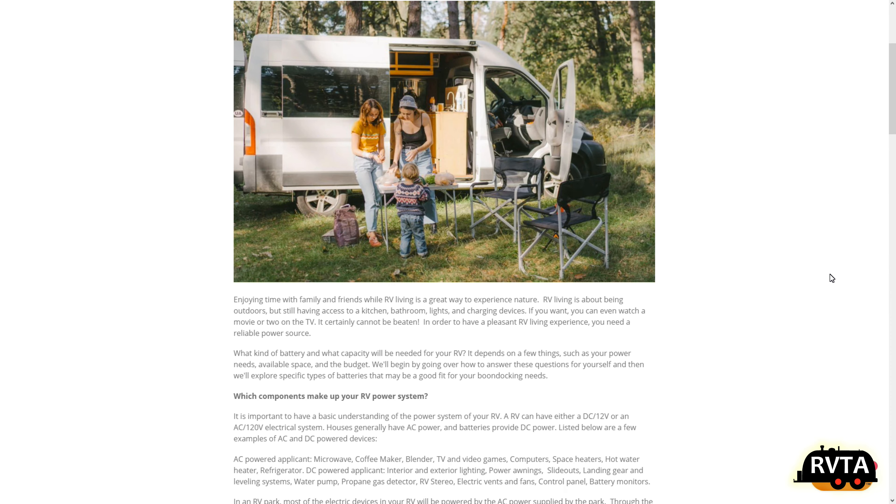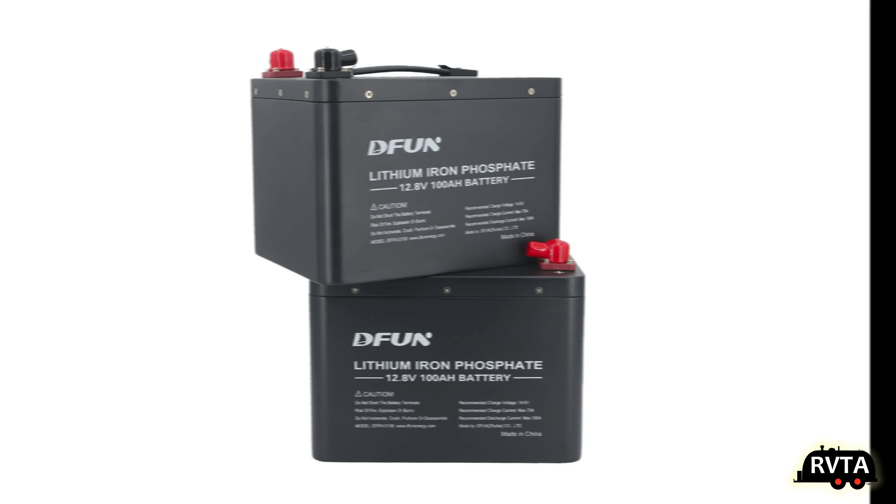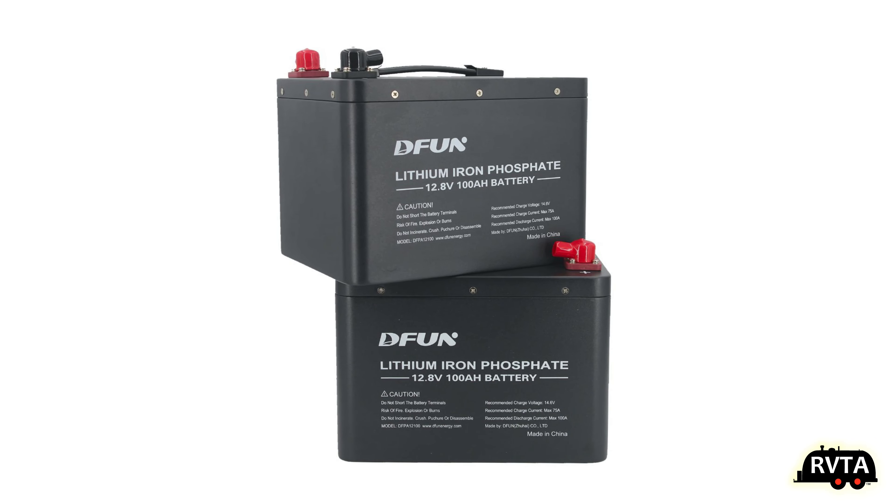Many of us would say the more batteries the merrier. Why settle for 100 amp hours when I can get 400 amp hours? Why settle for 400 if I can get 800 amp hours? We Americans can be rather greedy. I do recommend not stacking them up like in this configuration — that's a bad idea.